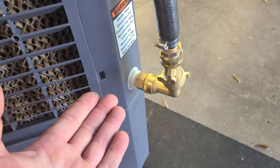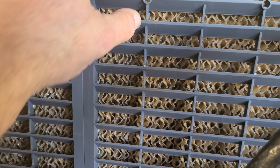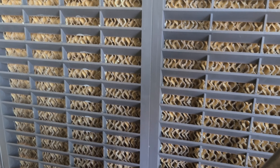Not a drop — not a single drop. This thing has been excellent, but I can see it's building up a little bit of white stuff. I'm not sure what that is. It's cooling fine, but it may need to be cleaned.